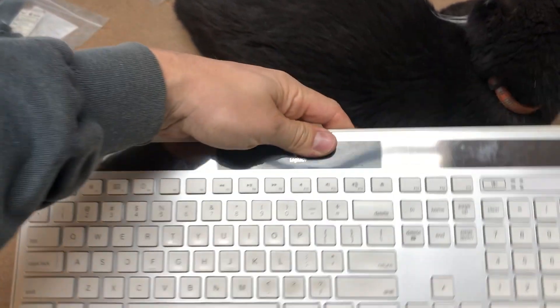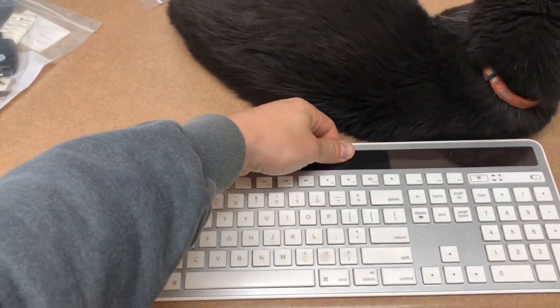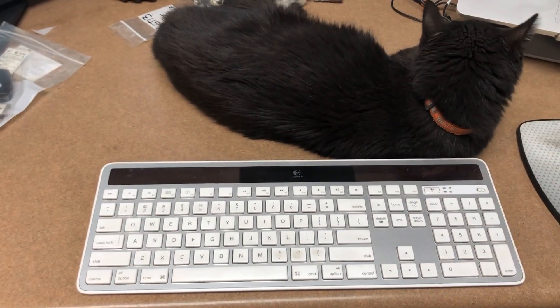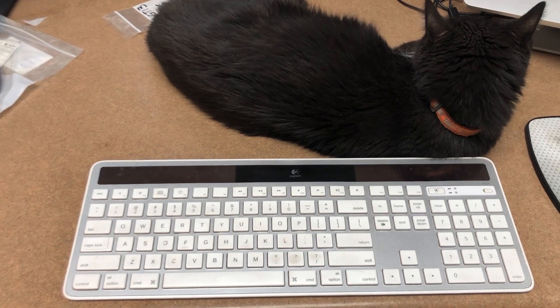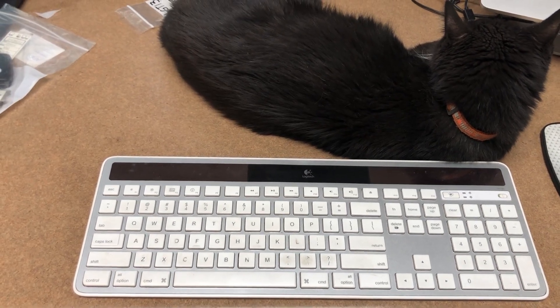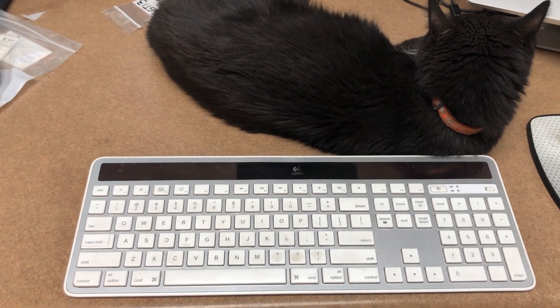It turns out the battery was just low. It's a rechargeable battery, and I set it outside in the sun for half an hour to an hour, and it works normal.